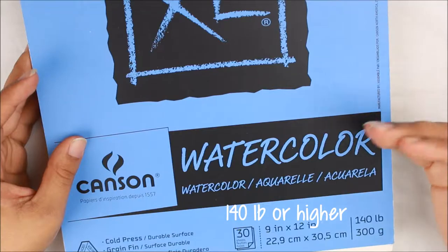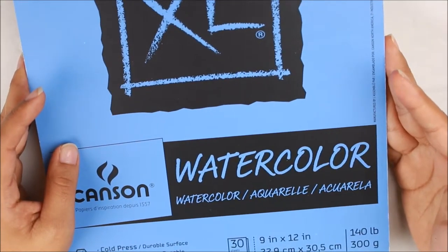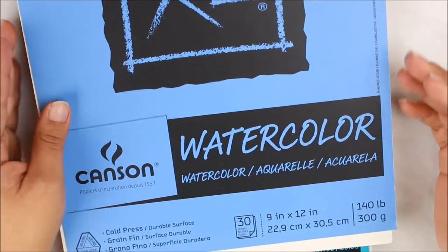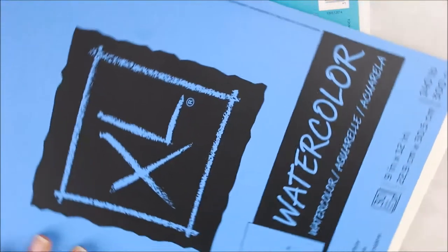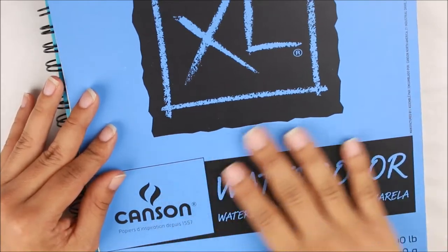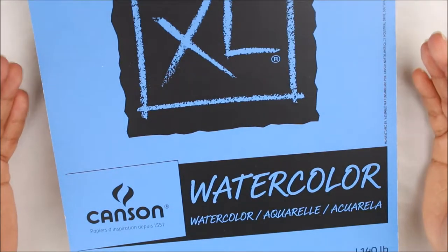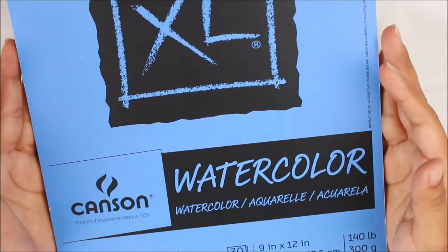There are different price ranges you can start with. This one is perfect for somebody who just wants to practice and dive into the world of watercolor. You also want to make sure it says cold press, which means it will have some texture — a little bit of bumpiness to the paper. Hot pressed paper, on the other hand, is very smooth with less texture. Cold press and hot pressed will ultimately become a preference of the artist.